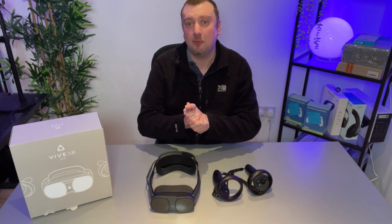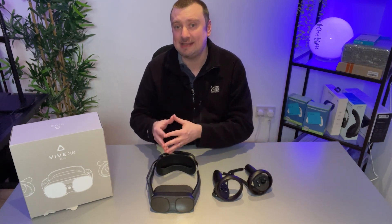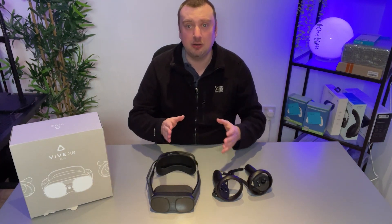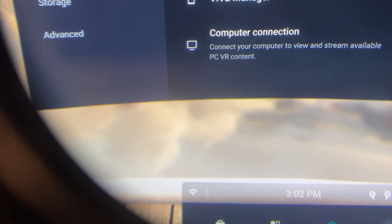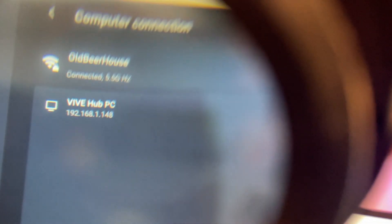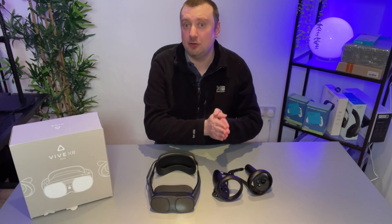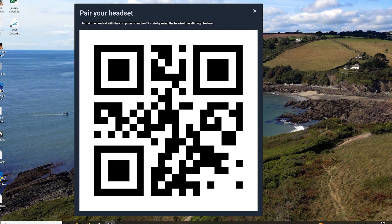With the Vive Streaming Hub software open, put your headset on and from the home screen, head down to settings. On the settings menu, look for connectivity, and on the connectivity tab, select the computer connection. You should see your PC with its IP address — simply select that and you are going to enter pass-through mode automatically. On your computer monitor, you will see a large QR code. Simply look at the QR code with your headset so that the camera can detect it, and that will complete the setup process for you.